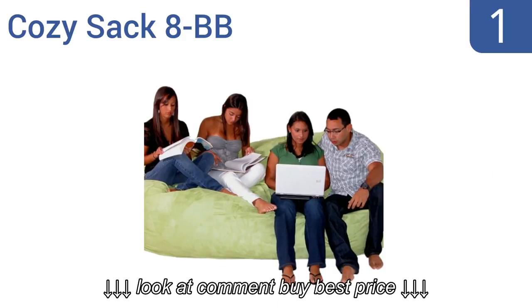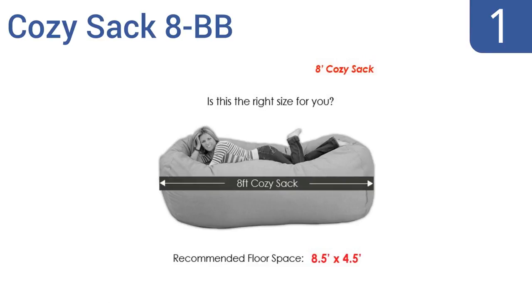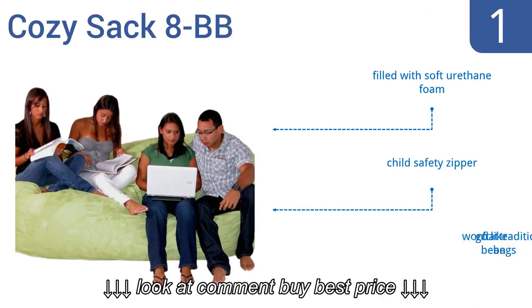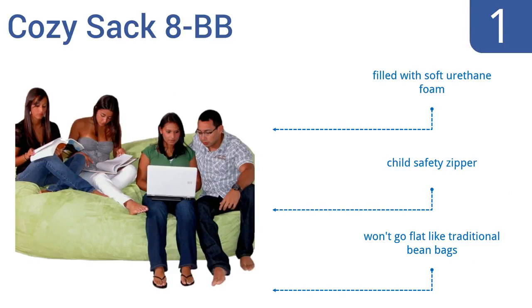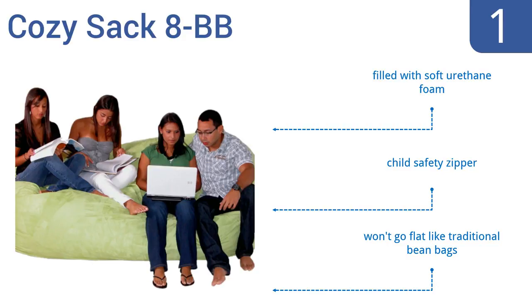And coming in at number 1 on our list: if you want a beanbag chair large enough to hold you and all of your friends, look no further than the Cozy Sack 8BB. It's 8 feet long and has a soft microfiber cover that can easily be removed and machine washed for quick cleaning. It's filled with soft urethane foam, has a child safety zipper, and it won't go flat like traditional beanbags.